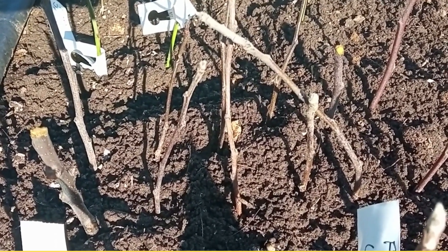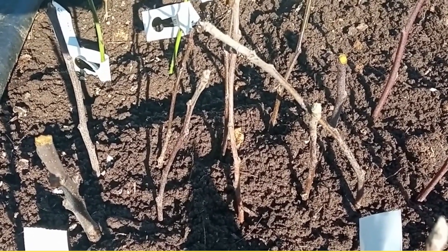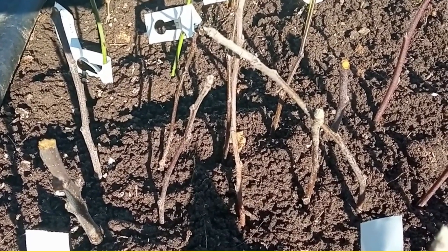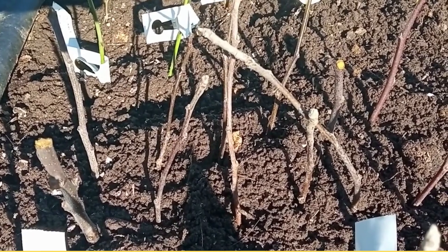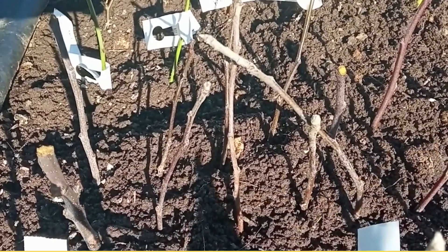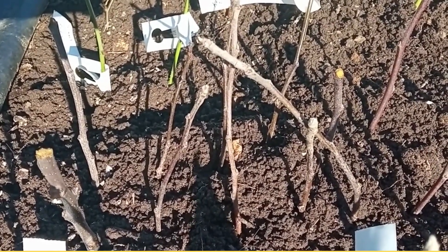You can gently dig it up and see how well it has rooted. And if you have quite a lot of nice fibrous roots, you use that as your new rootstock and you will graft your apple tree variety onto it. If you haven't got enough roots, then you simply replant it and wait till the following year.